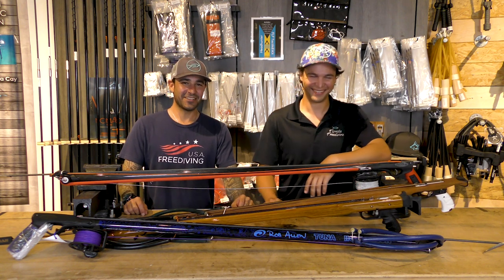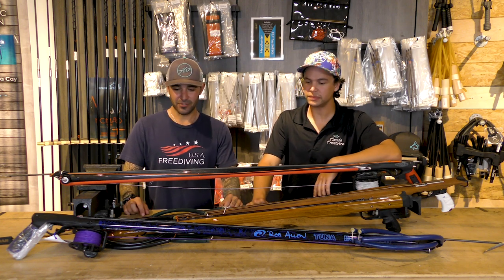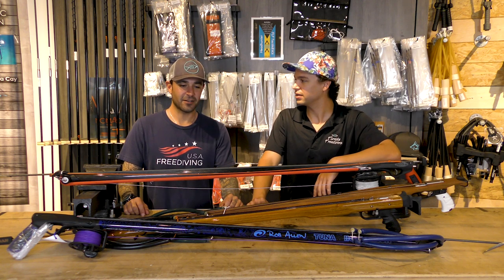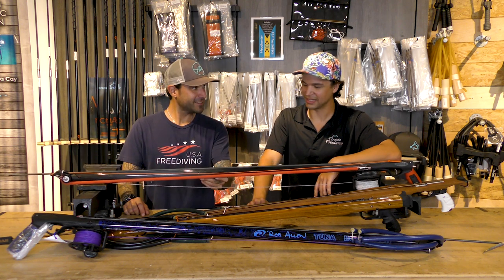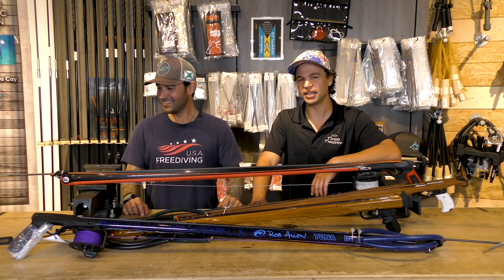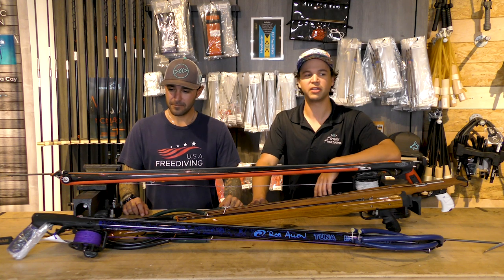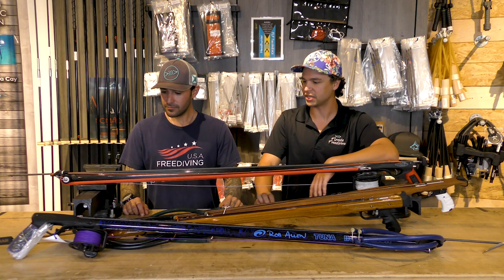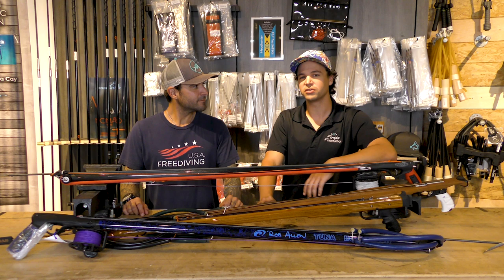As you can tell, I'm more preferred to a wood gun — a better-looking, more professional, taken-care-of gun, versus Eric with these guns that look like toys to me. It's an age-old debate for spearfishing, like Ford versus Chevy. We've got Hawaiian slings versus pole spears, and when it comes to guns, it's basically rail guns versus wood guns.